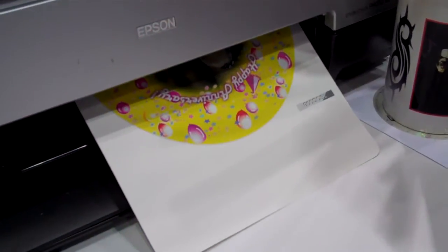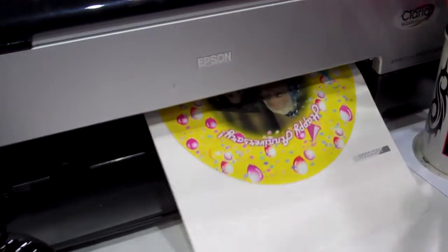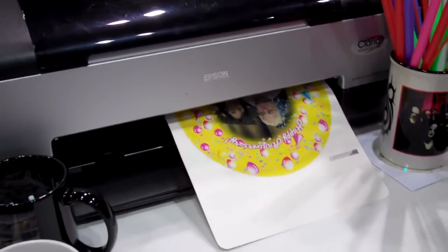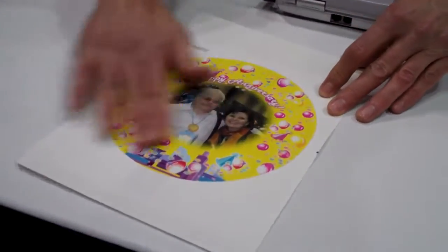Now we're printing the first side of the balloon. The inkjet material is dry on contact, so as soon as I finish printing the first side I can flip it and put it back into the printer to print the second side, or I can simply take it and work it, tear it out and blow it up. As you can see it's dry on contact — no ink on my fingers.